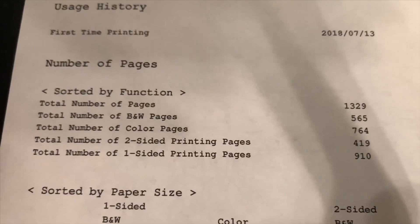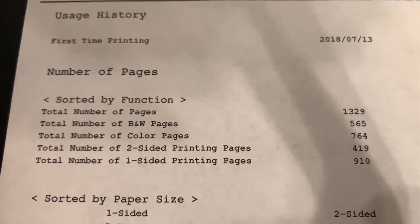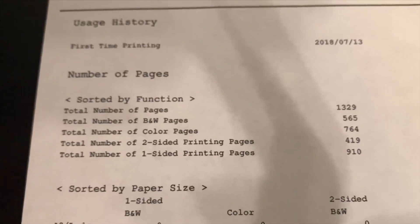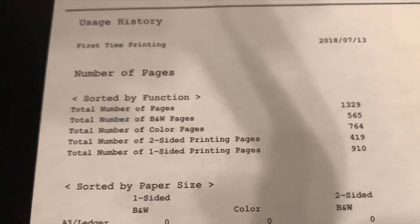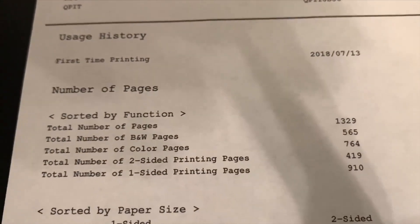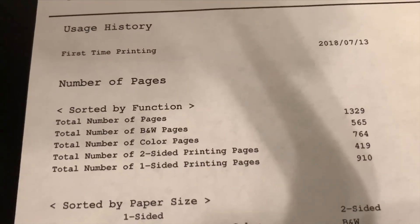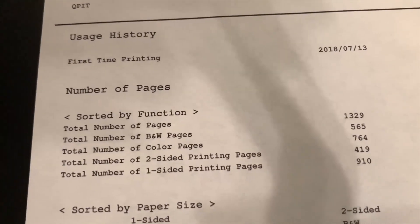Over two years I've printed exactly 1,329 pages, which comes out to less than 100 pages a month. The printer would easily support almost double what I use. It's going to depend on what you're printing, but I think you could easily get 2,000 pages — black and white, color, some photos in there.